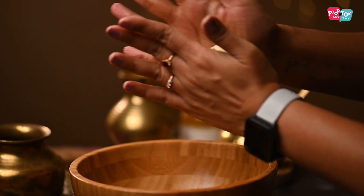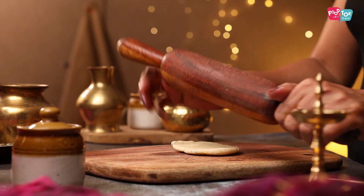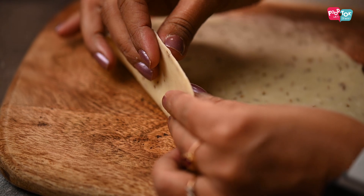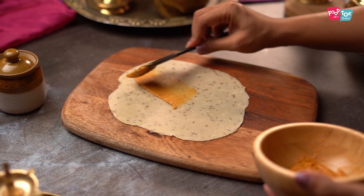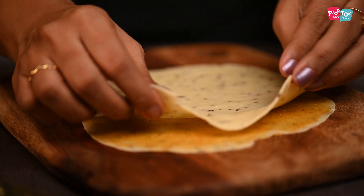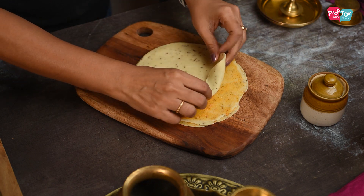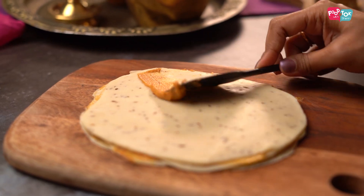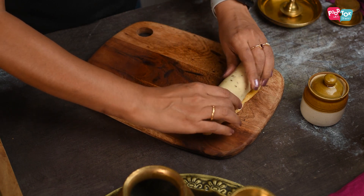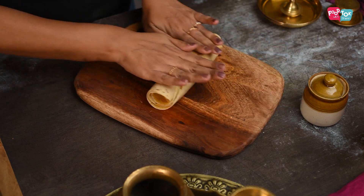Divide the prepared dough into three or four parts depending on how many layers you need for these matris, then roll each part thin into a rectangular shape to minimize wastage. Spread some of the layering paste on top, then place the next rolled part on top of the paste. Press it down gently and repeat this process for the remaining dough. Once everything is layered, roll it into a tight log and cut it into small pieces.